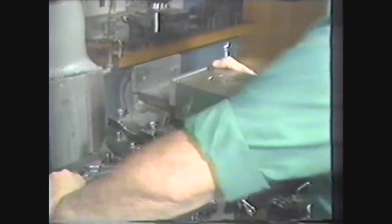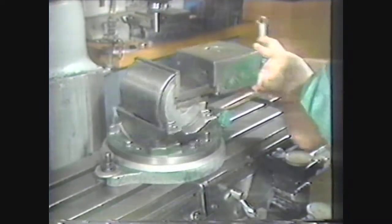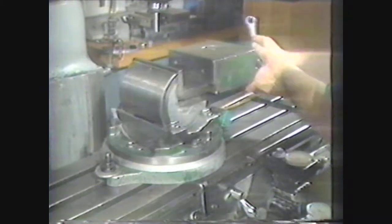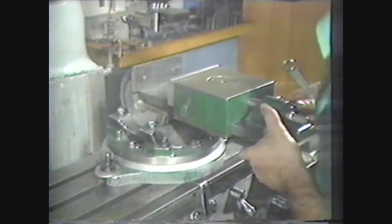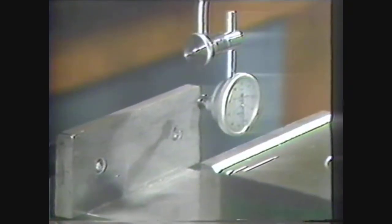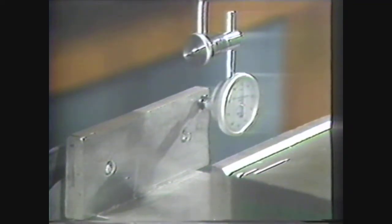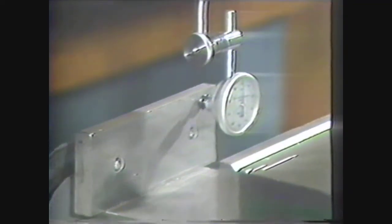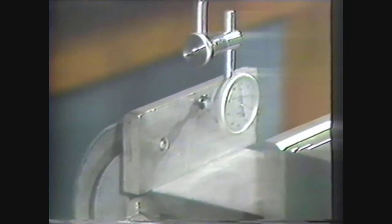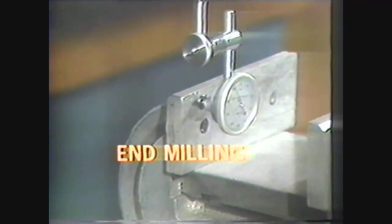Another way to hold a workpiece is in a machine vice. The swivel-type machine vice turns 360 degrees for angular cutting and allows setup changes without unclamping the vice from the table. Vices can be aligned with a dial indicator using the same procedures as was used for work clamped to the table. With the vice aligned and clamped tightly to the table, we are ready to perform an end milling operation.